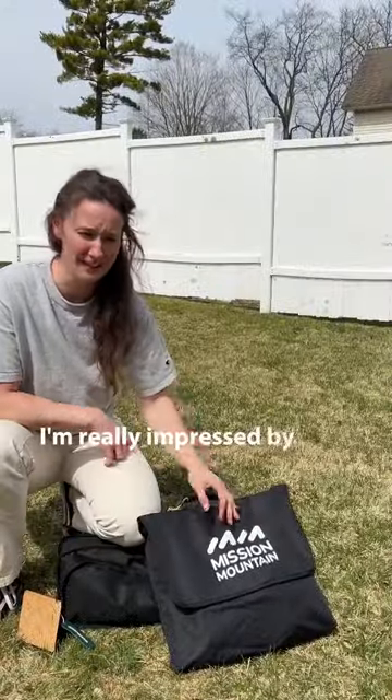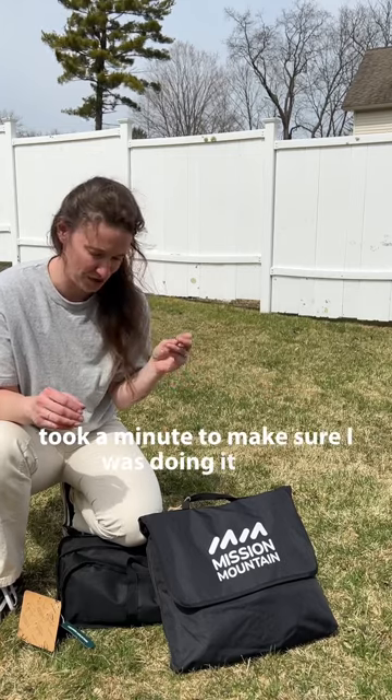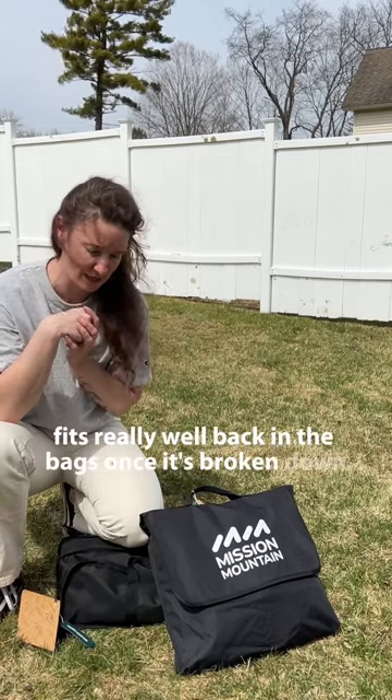When I tell you that I'm really impressed by how quick that was, how short an amount of time that was to put up — that initial first time took a minute to make sure I was doing it right. But then the breakdown of both of these pieces couldn't have been easier. I'm really impressed by how everything fits back in the bags once it's broken down.